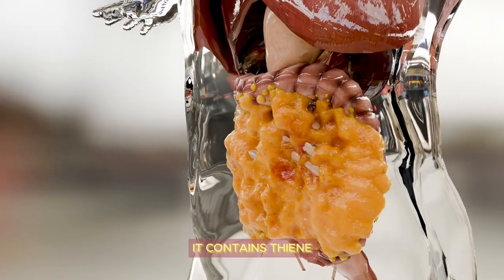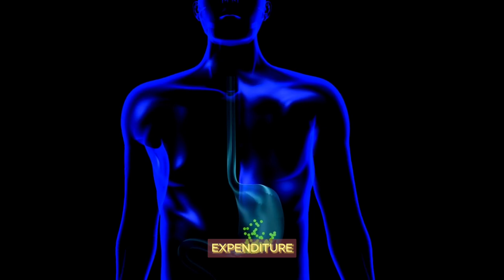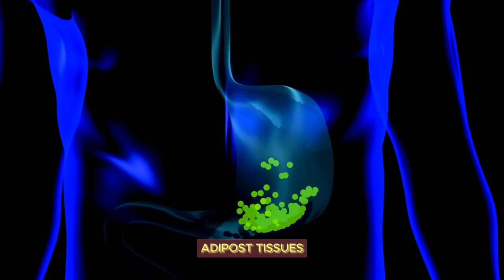Antioxidants also help eliminate toxins and accumulated fats in the body. Second, it's a fat burner — it contains thein, a substance that boosts metabolism and increases energy expenditure. Thein also promotes lipolysis, which is the breakdown of stored fats in adipose tissues.